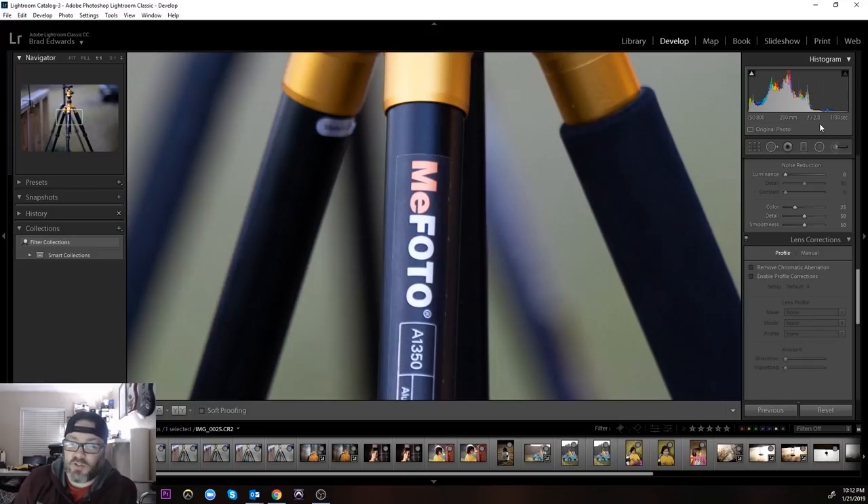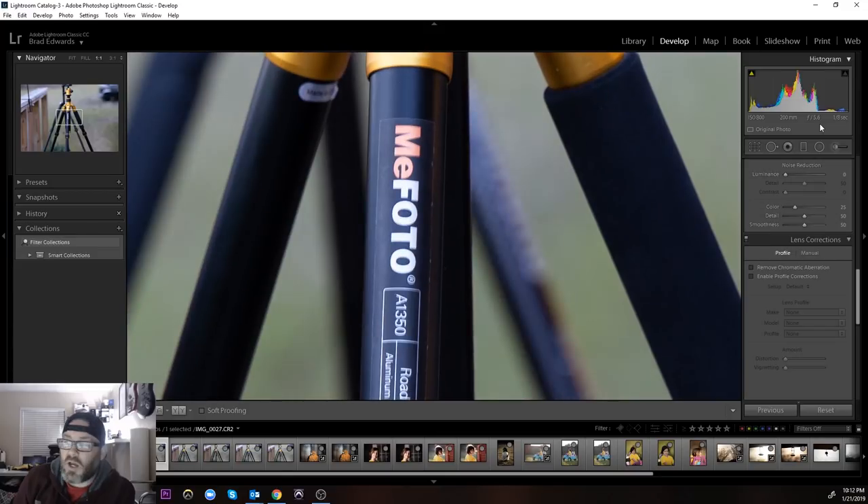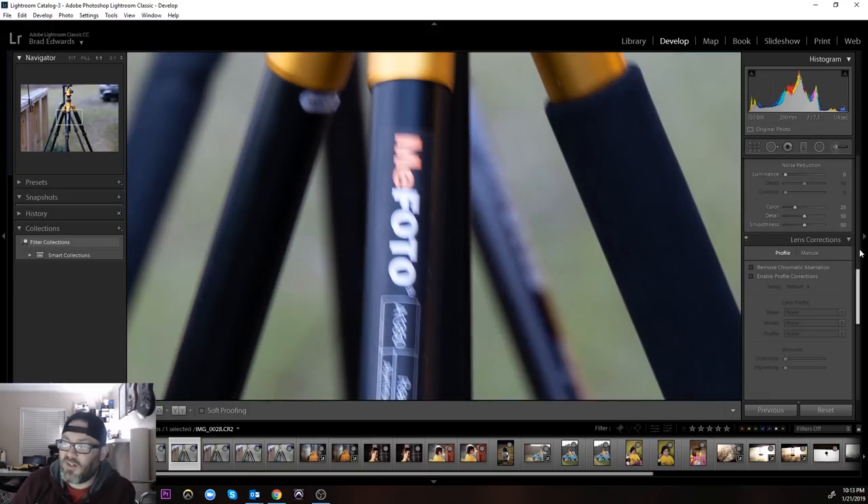1/30th of a second is completely usable — crisp enough to print. This is 1/15th of a second, and this is me just standing, hand-holding the lens, not propped against anything. At 1/15th of a second at 200 millimeter it still looks really good and crisp, these are one-to-one. Here's 1/8th and you can see it's starting to lose a little bit of sharpness, getting a little bit of movement.